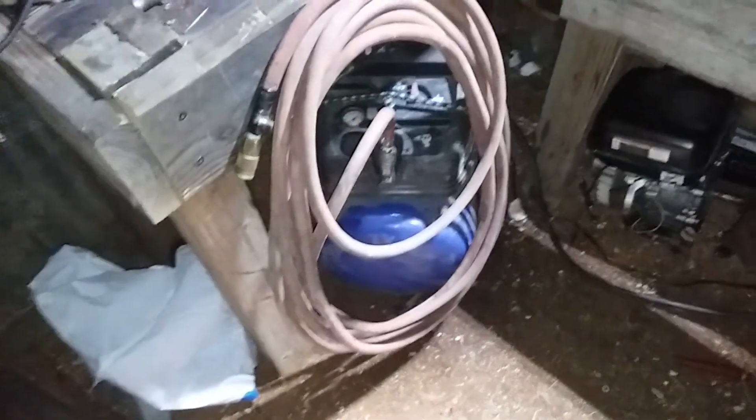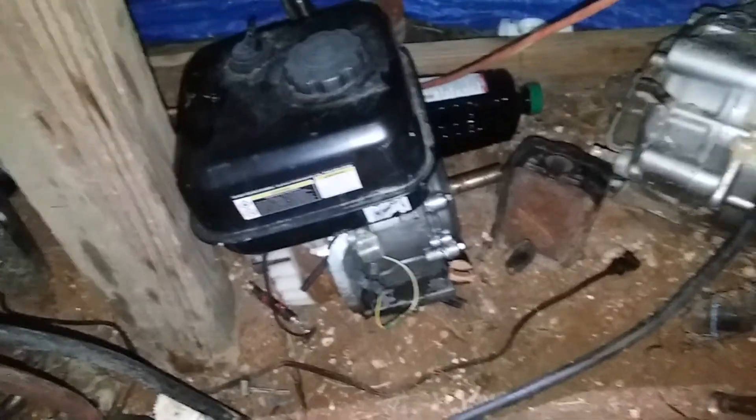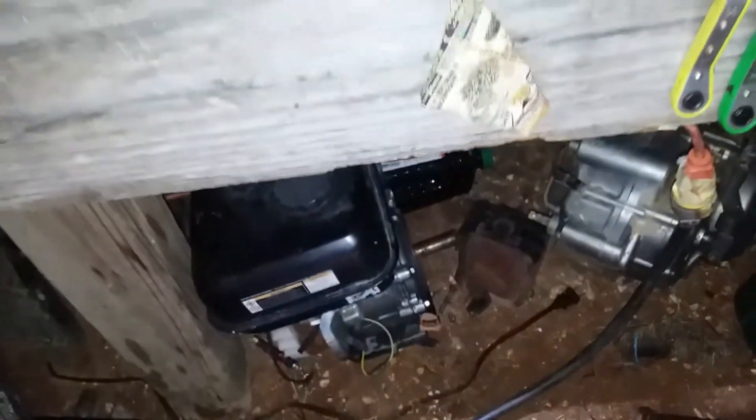A slight update: the shop now has an air compressor, and we got rid of the old go-kart motor. I'm not going to tell you what the new motor is right off the bat, but I will give you a hint — take a guess.